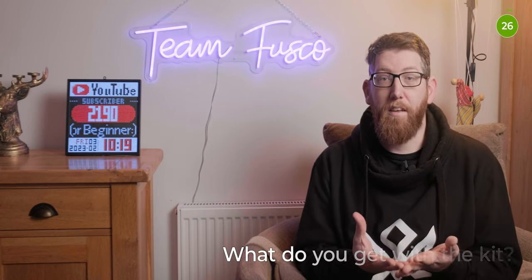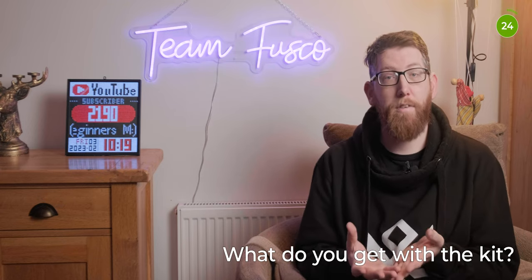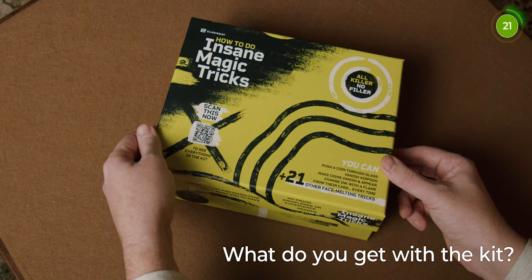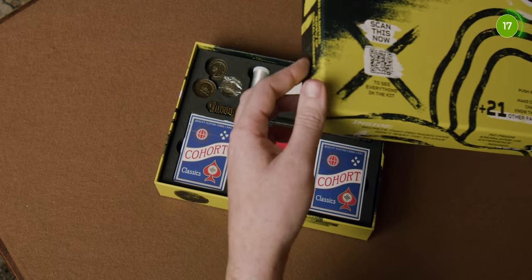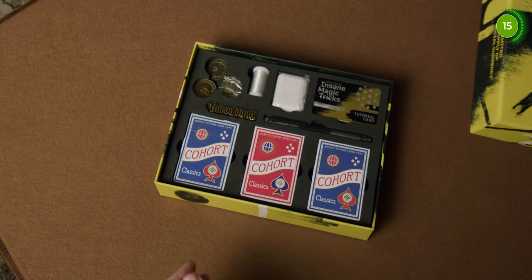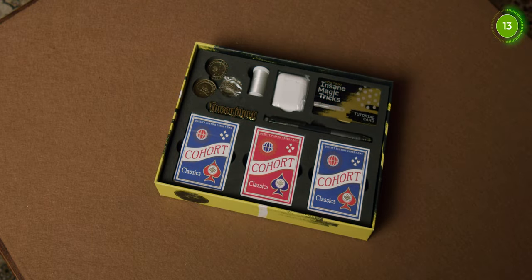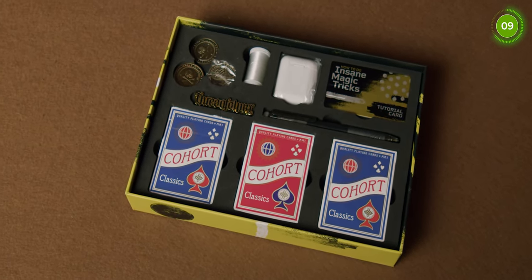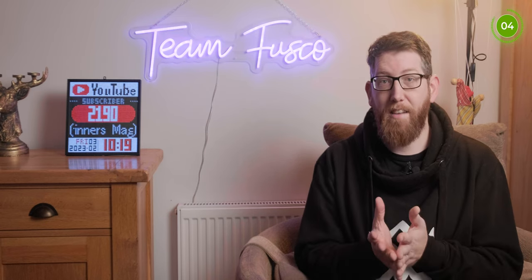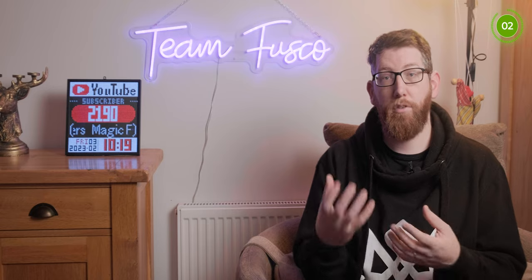Inside the kit you get a number of different items: the self-vanishing headphones, levitation thread, an invisible deck, a pirate coin, an expanded pirate coin shell, a special coin-in-bottle gimmick, a one-way force deck, a marked regular deck of cards, a vanishing ink pen, a double ambigram badge, and a USB card which has all of the tutorials on it. The three decks of cards are Cohort branded, so if you've used Cohort before you know sort of what you're getting with them.